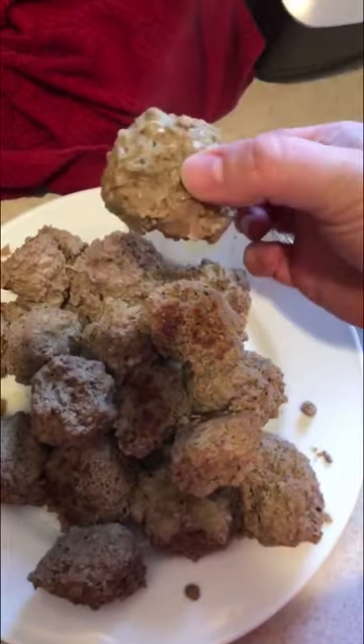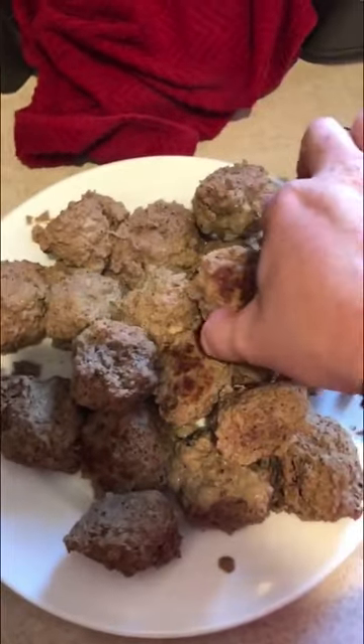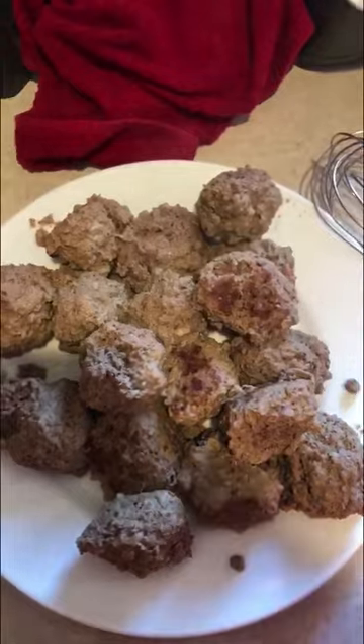I put in heavy cream, sour cream, and mustard — don't tell Aaron, Aaron hates mustard, but that's what he gets for trying to eat raw meat. I whisk that up and bring it to a boil so it gets kind of thick, and then I'll put the meatballs back in.